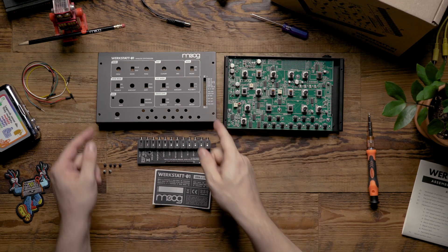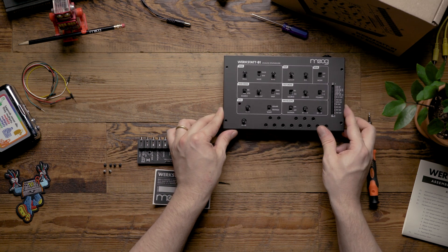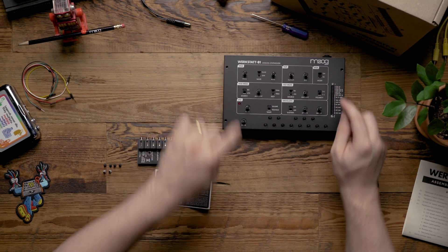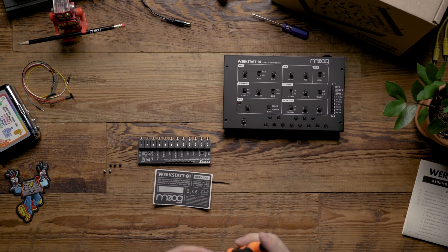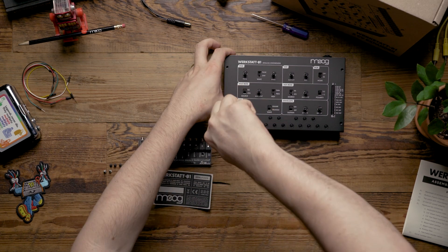Then we're going to take the top panel and mount it onto the Werkstatt. You want to make sure to align it with all the keyboard buttons as well as the headers. Then we're going to take the black sheet metal screws and install two of them on the left side of the Werkstatt. It may require a little bit of extra pressure the first time that you install these.